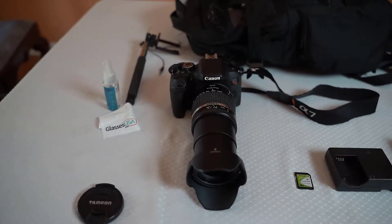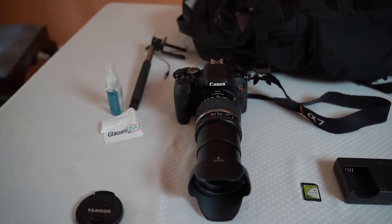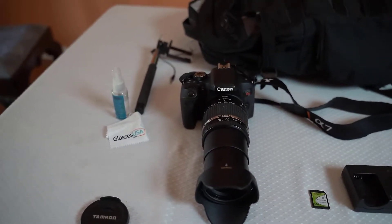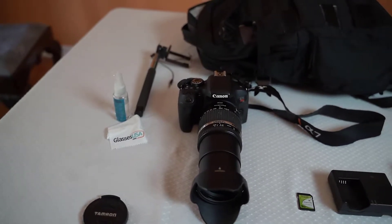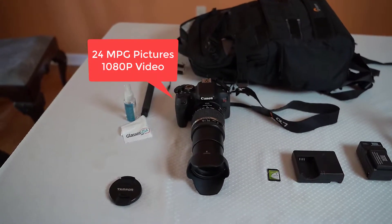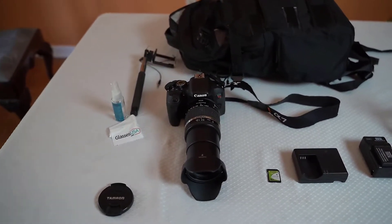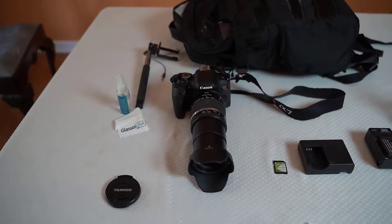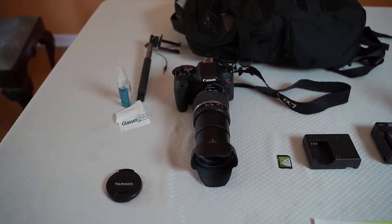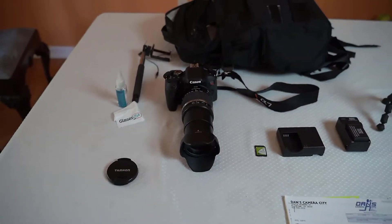Here we have the Canon T7i, the rebel model — the newest and top of the line of the Canon Rebel series. It features a 24-megapixel camera for photos, which gives you very clear photos, especially if you're using a program like Photoshop or Lightroom. Those megapixels allow you to manipulate and clarify the image far superior to shooting small JPEGs on a cell phone.